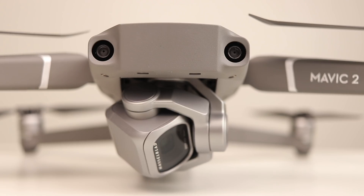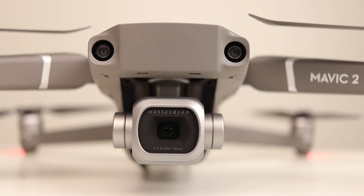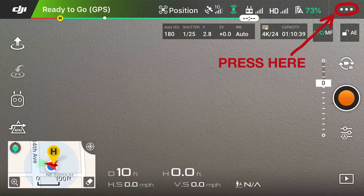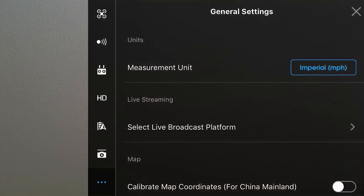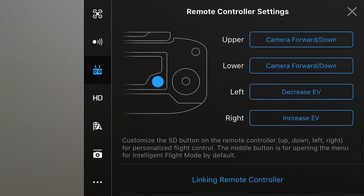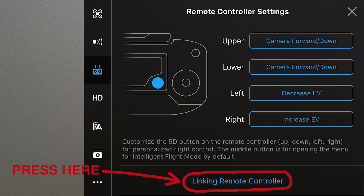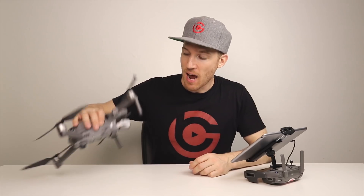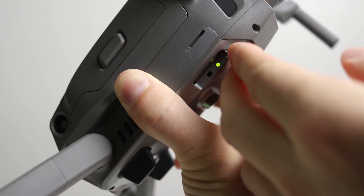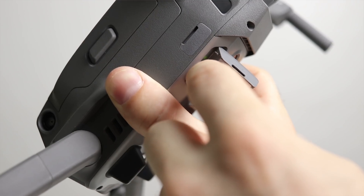After you do the firmware update, turn your drone back on, then turn on your controller, and go back into the DJI Go 4 app. In the upper right-hand corner there are three little dots — press on that. Then go down to the controller icon and press that. Go all the way down to the bottom where it says 'linking remote controller' and press that. You're going to have two options — tap primary remote controller, then press OK. You'll hear a beeping sound. On the side of your Mavic 2 where there are two little openings, pull down the one right there, and there's a little black button — press that very lightly.